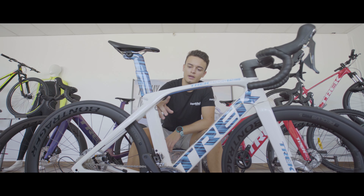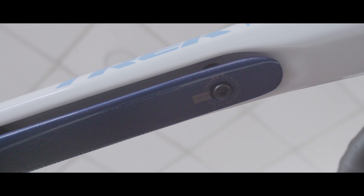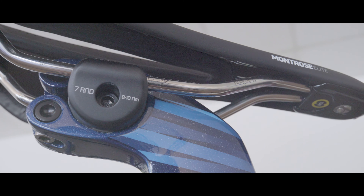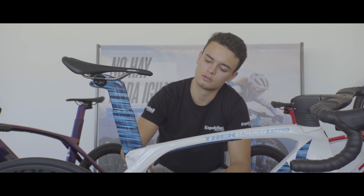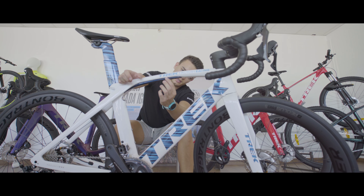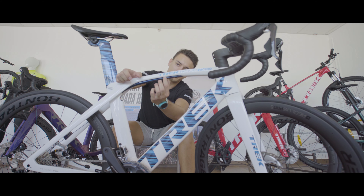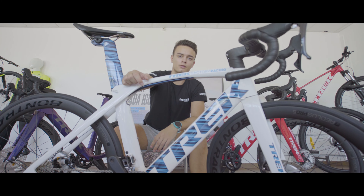Dado que el ISO SPIN está colocado en una posición horizontal, no depende de la longitud del tubo del sillín. Esto significa que la absorción del cuadro va a ser independiente de la talla. Con esto podrás aprovechar toda la absorción vertical posible sea cual sea tu talla. Variando la posición del elastómero que se encuentra en la posición horizontal del ISO SPIN, podremos regular según nuestras preferencias la capacidad de absorción del cuadro.